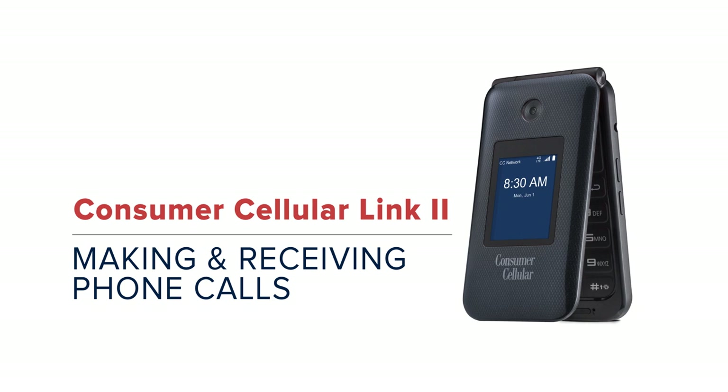Welcome to Consumer Cellular's how-to video series. This video will show you how to place a call with your new Consumer Cellular Link 2 flip phone. Let's take a look.